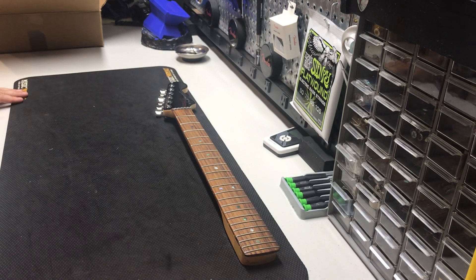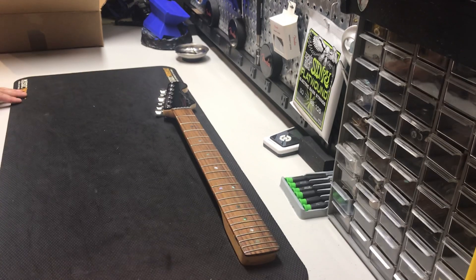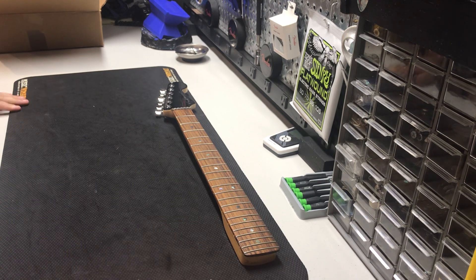It took me a couple months to come up with all these parts. I wanted to get exactly what I wanted. I think you should really do that — if you're going to do a mod or build like this where you're putting parts together, get the ones you want so that the finished product is exactly as you had your mind set on. I think that's very important.